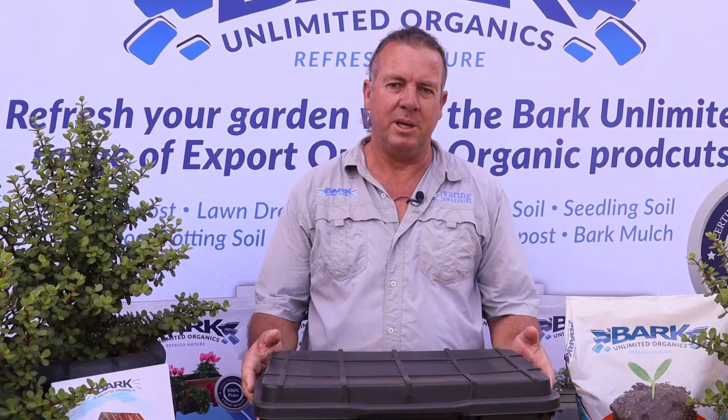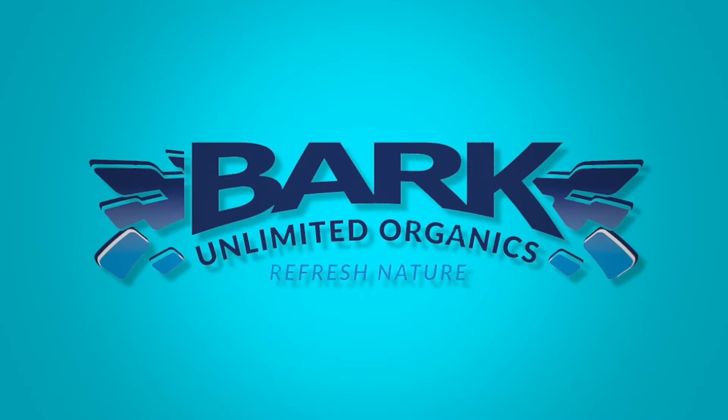Hi, my name is Jan Libbinger. I'm from Bark & Limited Organics and today's video will be about the feeding of our worm bin.